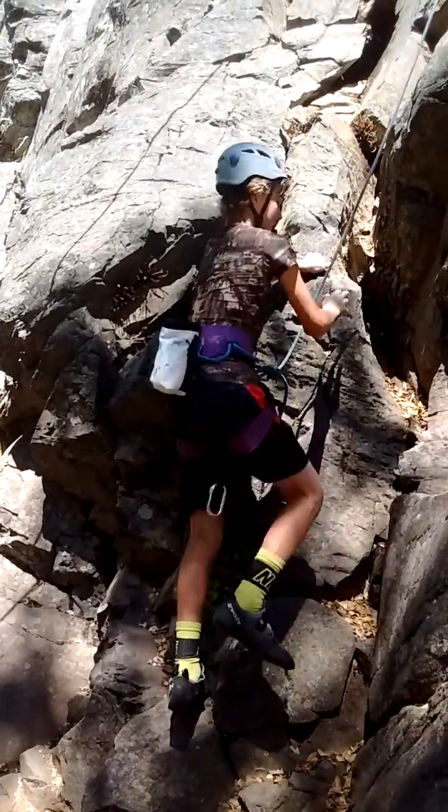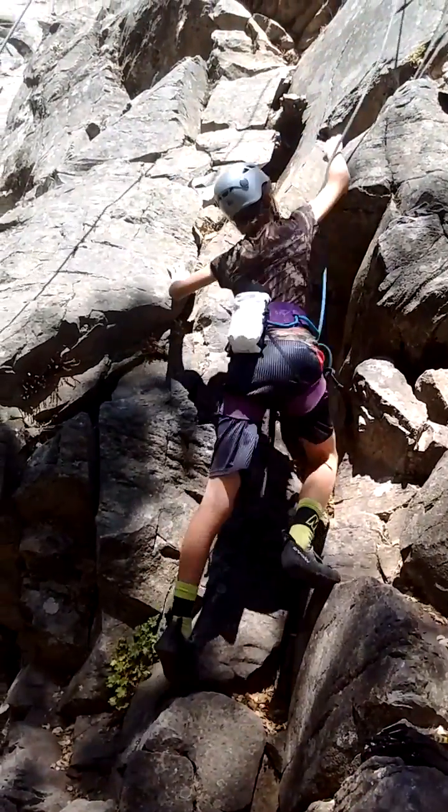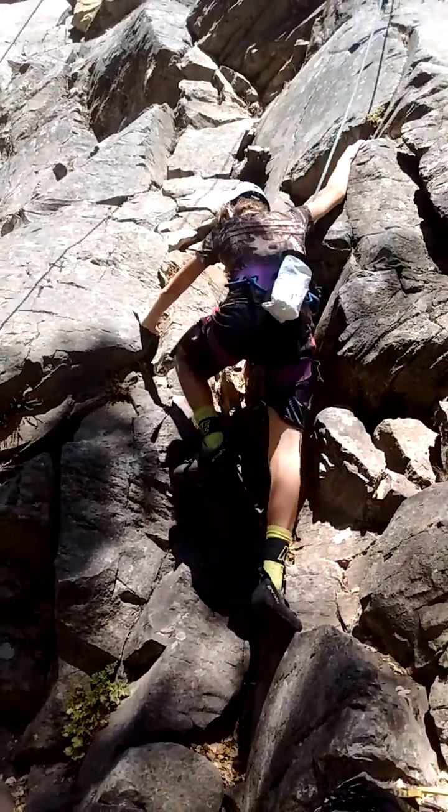Good luck, son. Godspeed. Just climb with your head, you know. Like I said, I got you at all points.